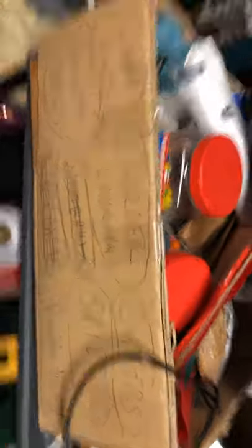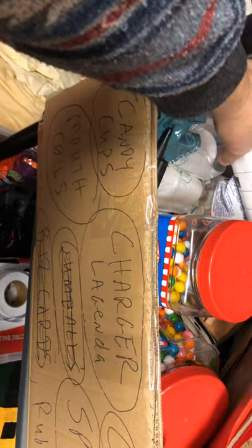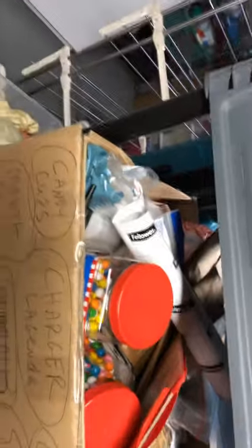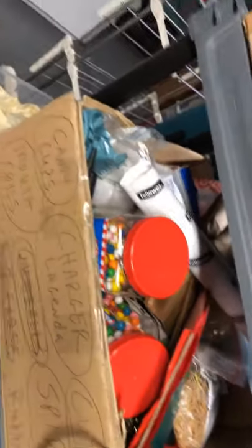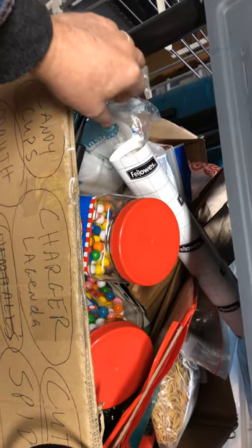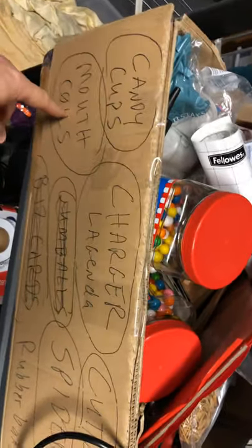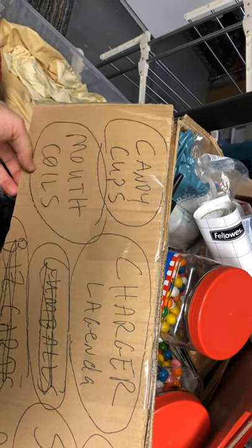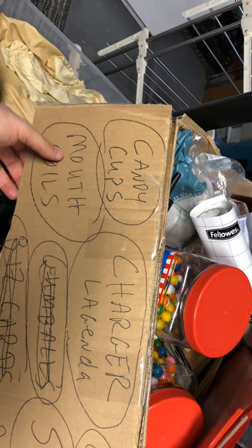Coming down to this shelf — this big miscellaneous box. We've got some gumballs, candy cups. I've only sold candy cups twice too, haven't really gotten into that regularly. You can tell: mouth coils are for magic or for clowning — they're really fun.